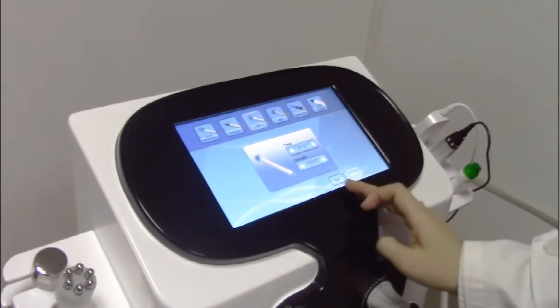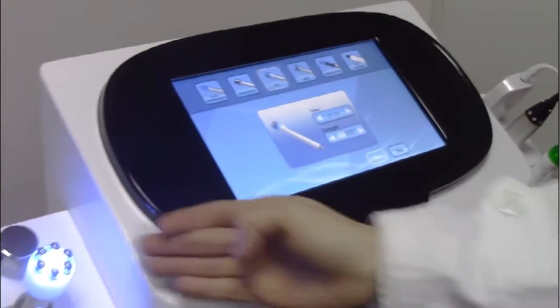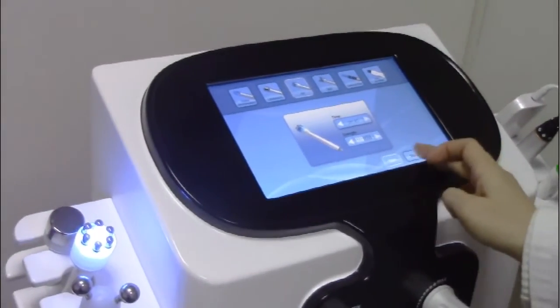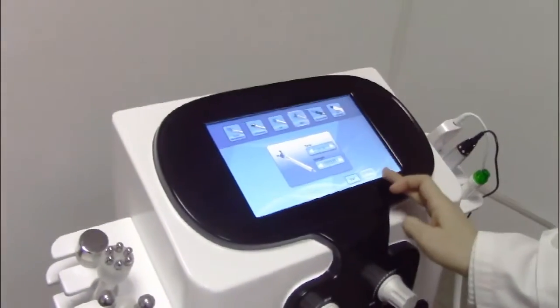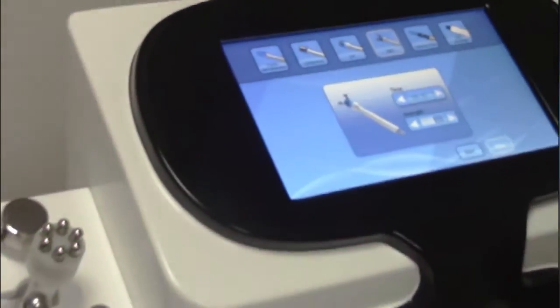And the BIO handle piece — adjust the strength and start. The BIO handle piece is working. Stop.